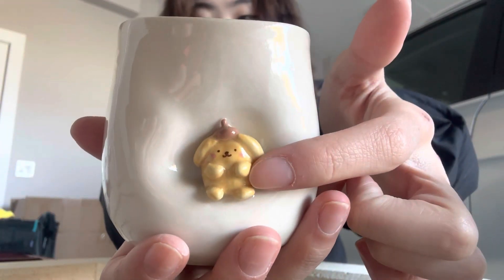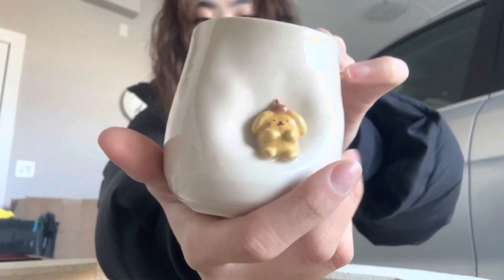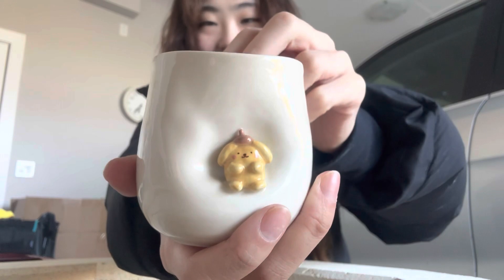I sculpted a little pom pom for him right here. I could have done a little bit better job with placing him — as you can see — but it just kinda looks like he fell in there and took a seat. So I like that too. Super cute.